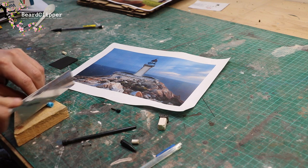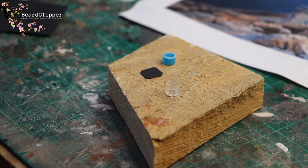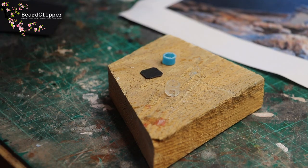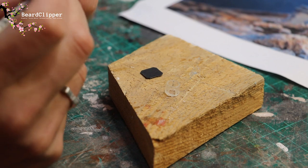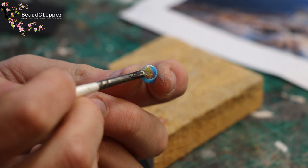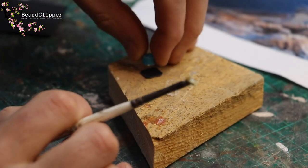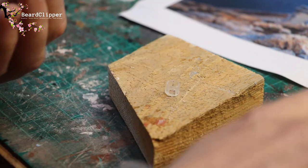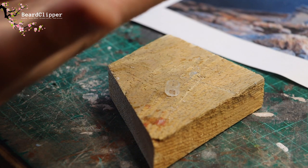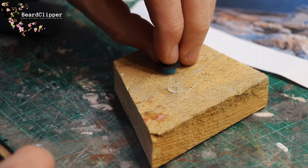It cuts okay actually, not too bad a noise. That was successful — I have the blue bit, the clear bit, and the platform in between. I'm going to glue them together using PVA, as that's probably the best thing to do. I'll apply some PVA to the bottom of the blue ring, and if that doesn't work I can always go to super glue, then pick up the platform and hopefully that will stick.